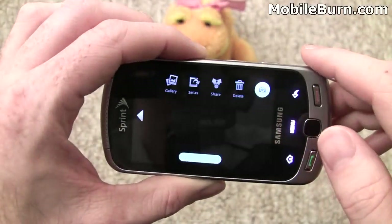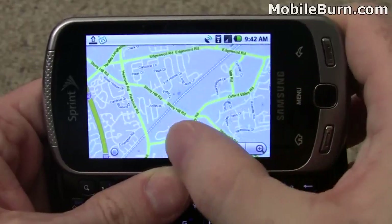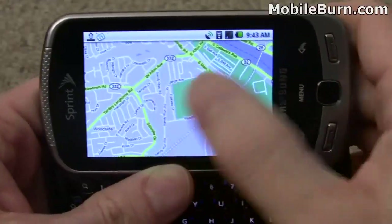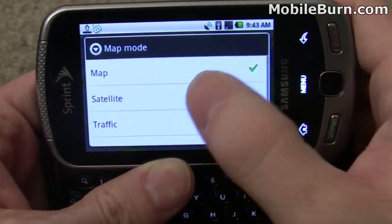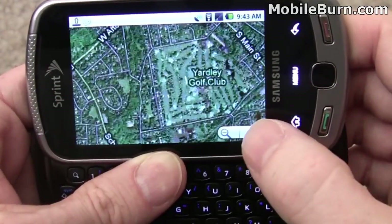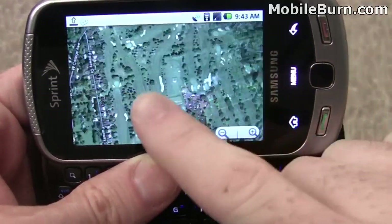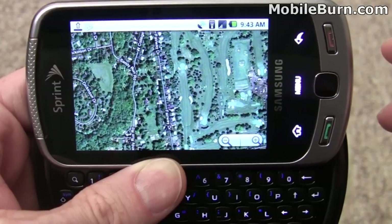You can get back to the gallery just by tapping there. Got Google Maps loaded up — you can see there's my location. Nice scrolling. Change the map mode to satellite view. There's no multi-touch zooming, just tap to zoom. We're on a Wi-Fi connection right now, which means the data comes through a little bit faster than it would on the regular EVDO Rev. A 3G connection.